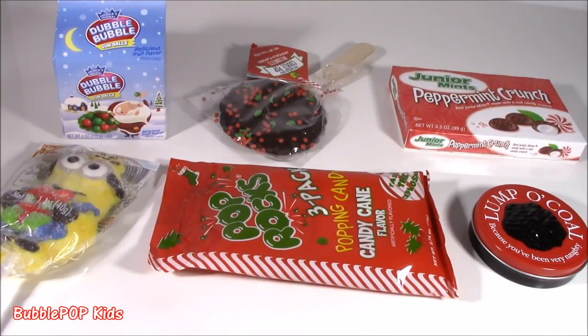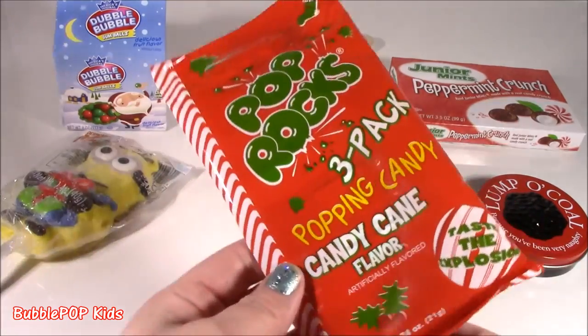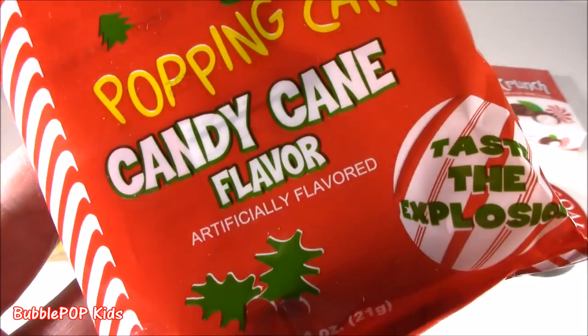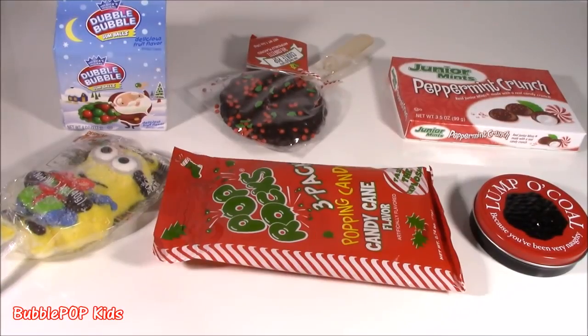Hey guys, Bubble Pop Kids here. Get ready for a candy bananas holiday style. No squish-a-roos on my table today. We got six new candies. We got so many cool ones. Look at this. Pop Rocks candy cane flavor. Candy cane flavor? Taste the explosion? Sounds kind of dangerous. Before we start popping these open and testing them out, let's see what we got.